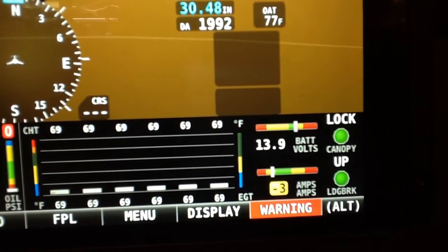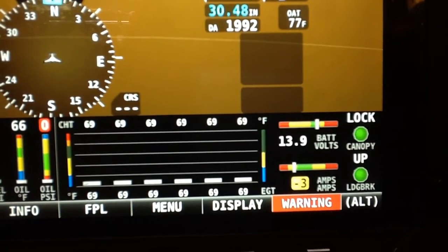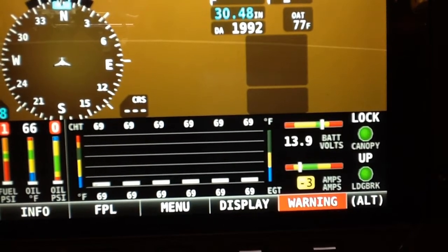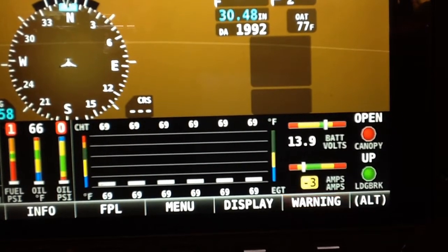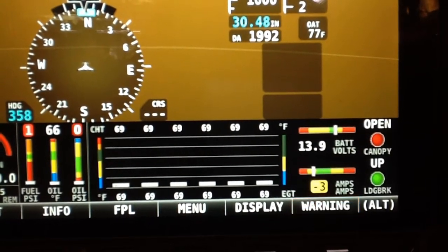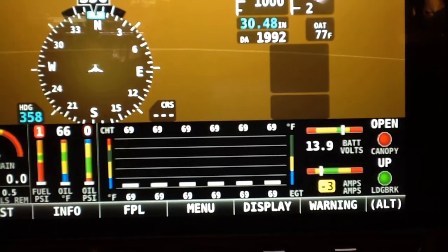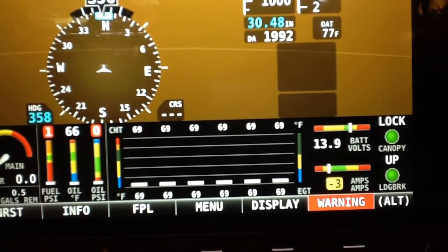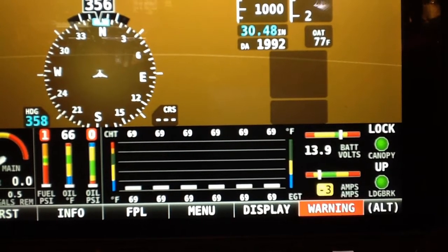The upper right one there says 'lock' and it's labeled 'canopy.' I've put a micro switch on the canopy latch mechanism so that if the latch is closed but not locked, it says it's open and turns red. If I actually lock the canopy — not just latch it but lock it — then it turns to 'lock' and the light is green.